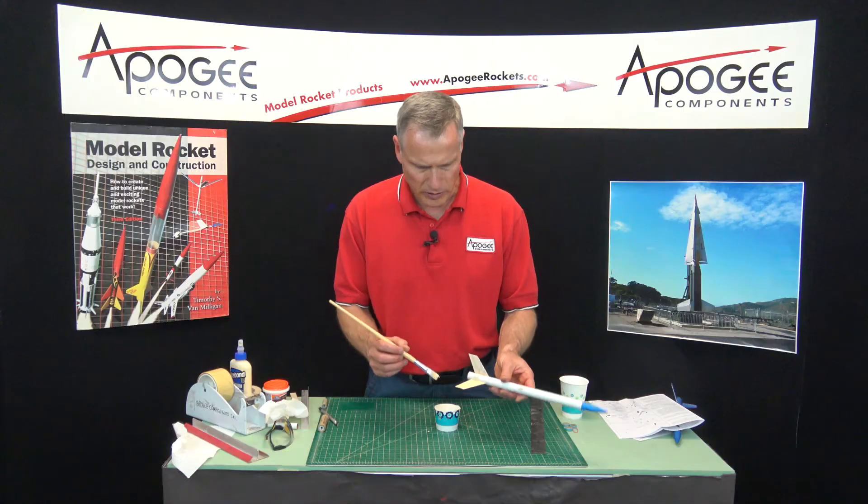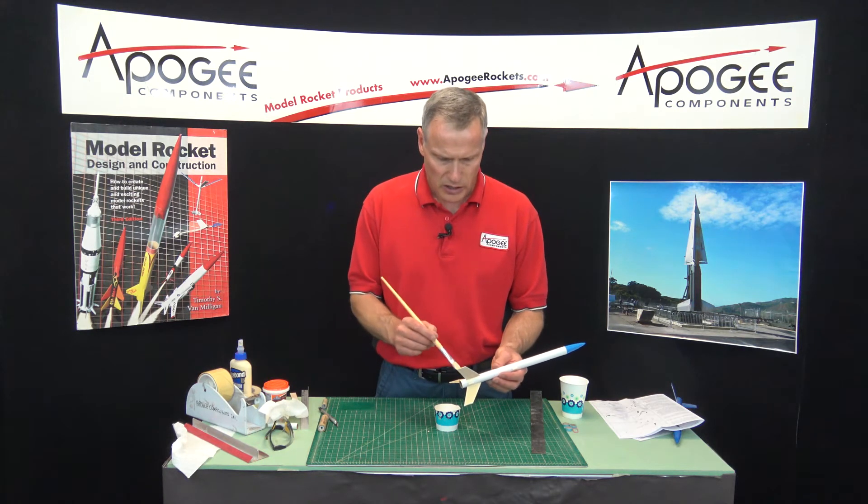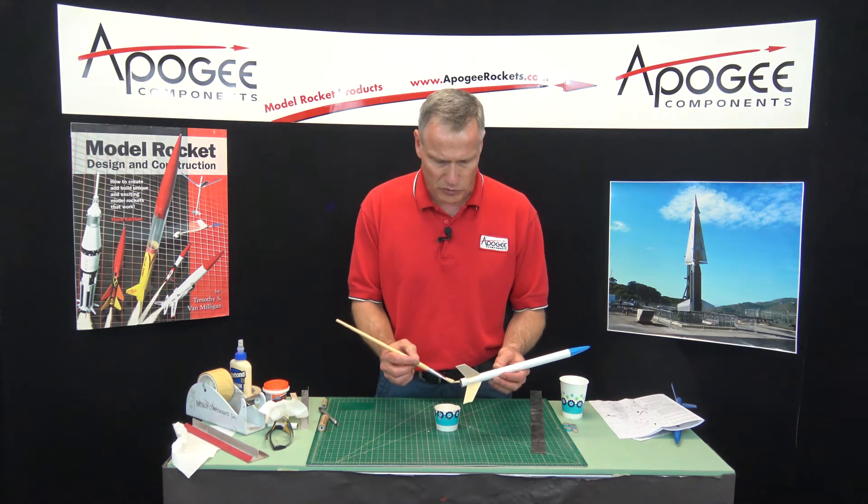Just like that. So I'm going to go ahead and finish up the other one and then let it dry. The next time we'll sand it off.